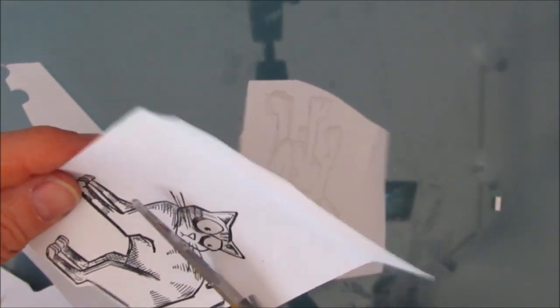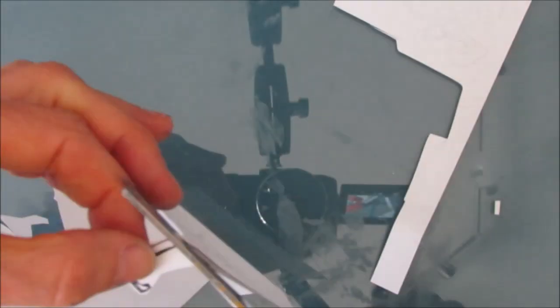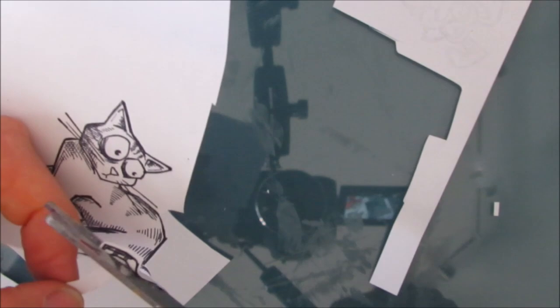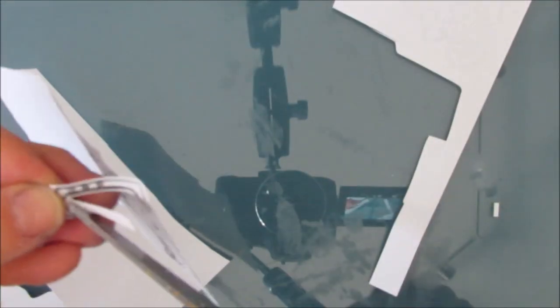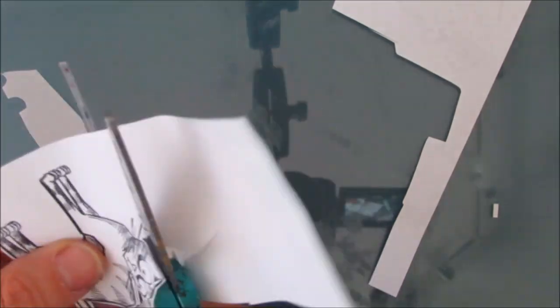Now I'm going to cut out these animals. And I am leaving a little bit of white on that — sometimes I do, sometimes I don't; I'm not a big fan of it. But because the background is really busy, I thought okay, we can have some of this edge on here. I don't show you me cutting out all four of these.